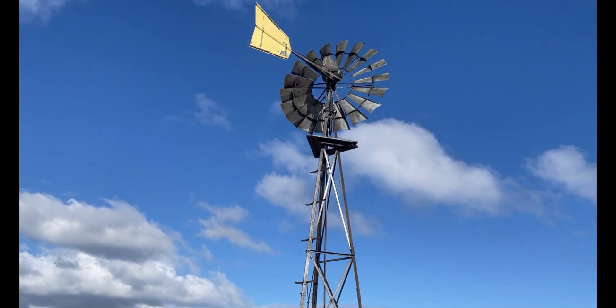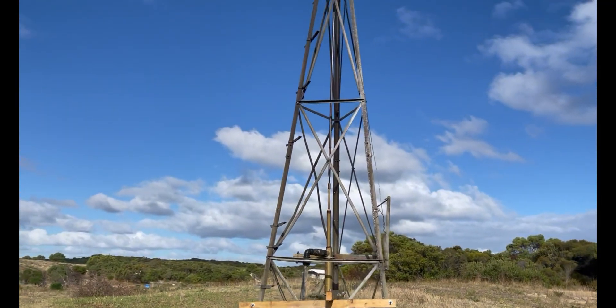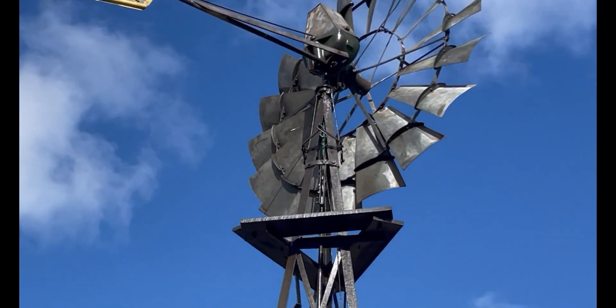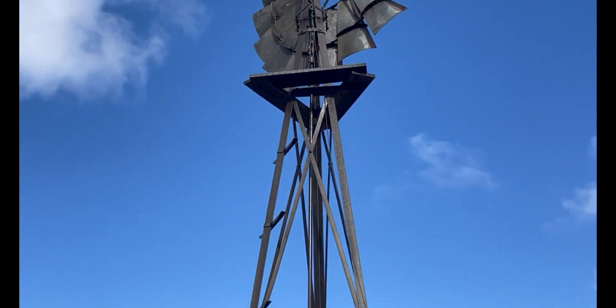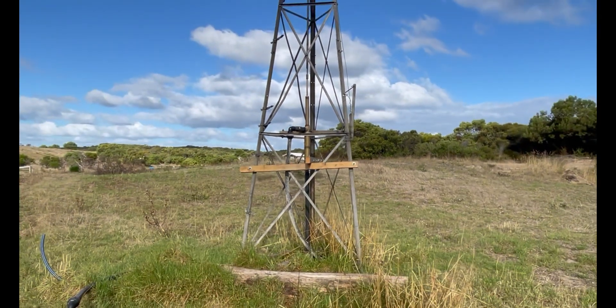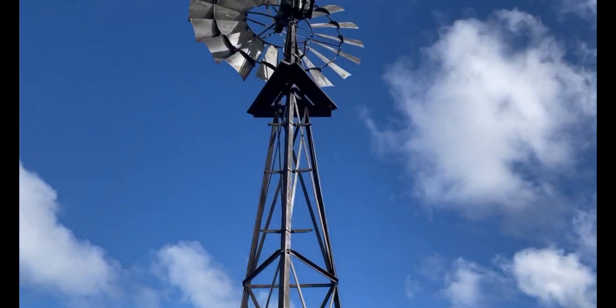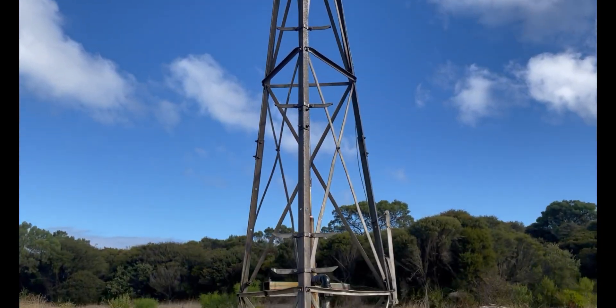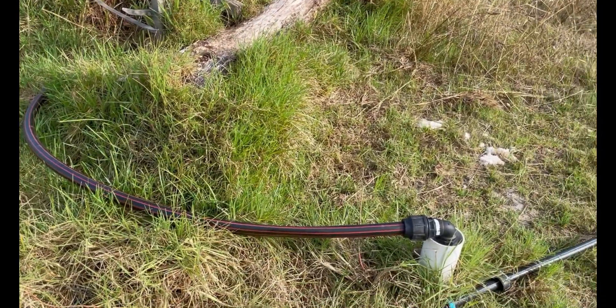This is the windmill running out of this bore, but unfortunately our windmill is pretty old and it's leaking oil everywhere. We're constantly having to work on it. We've replaced the pump in there and decided to go with a solar setup. This one is just proving to be a little bit too unreliable for the future.